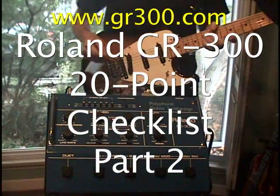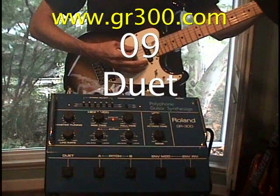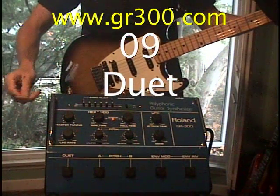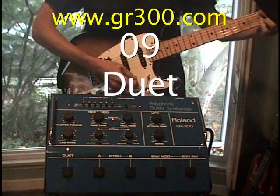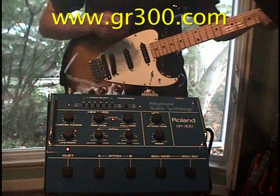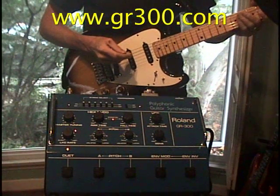Now we're going to go through some of the front panel controls on the GR300. First thing we're going to do is put it in duet mode. When we're in duet mode you're actually hearing two oscillators sounding together.